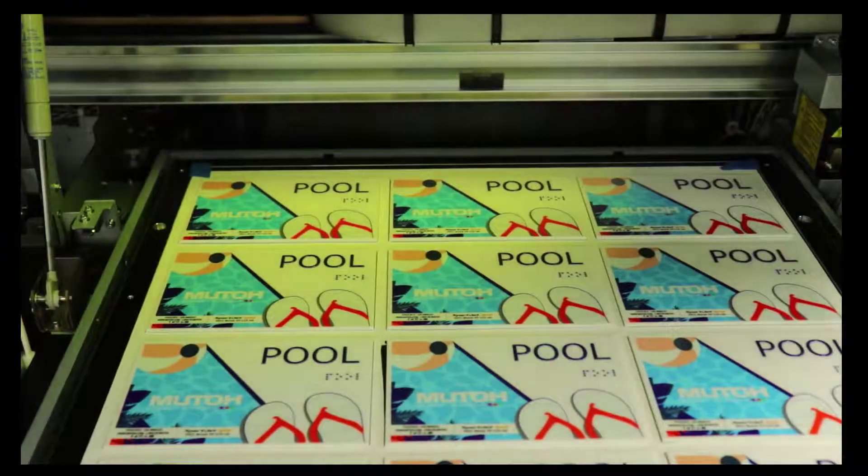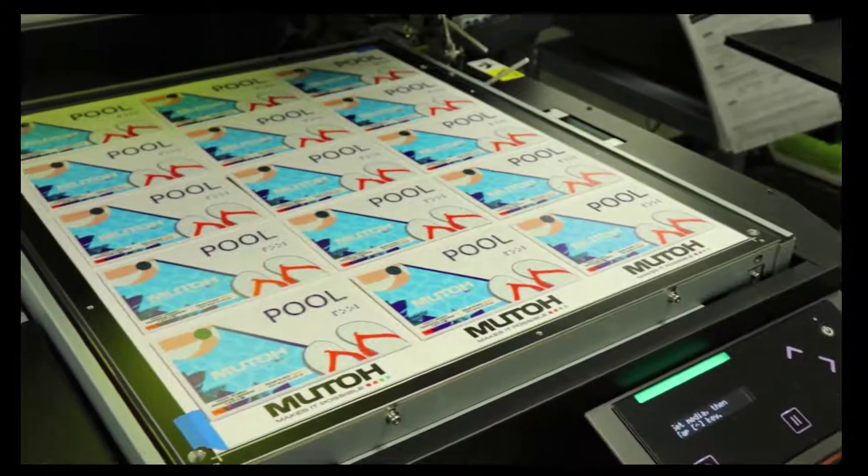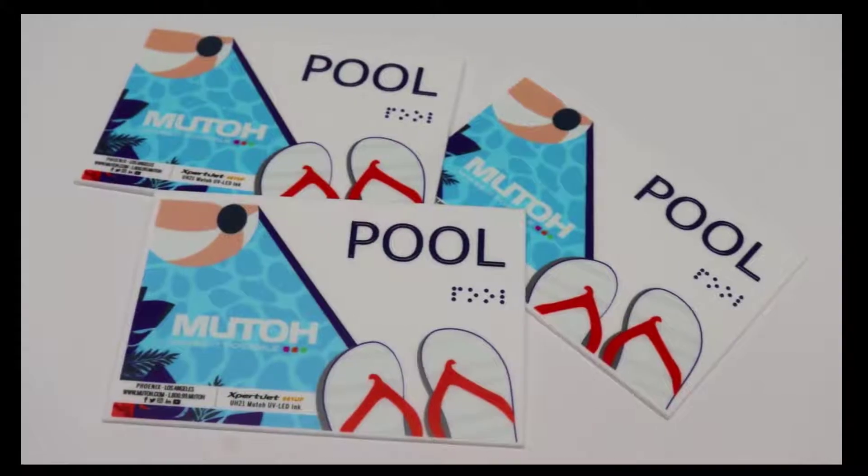And that's it. Thank you for following our tutorial for Braille Made Easy for the pool sample from MUTO America.